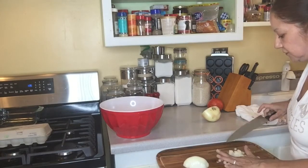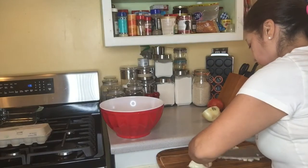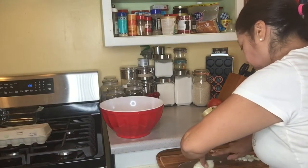You've got to learn how to handle these knives very carefully, because you don't want to hurt yourself trying to make a meal.